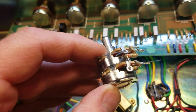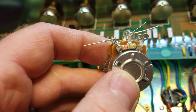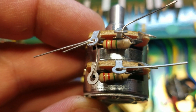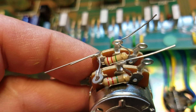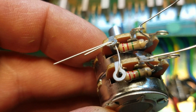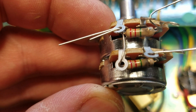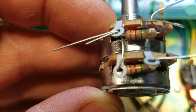The first step is our 250k audio taper dual gang pot — this is an Alpha pot — and I'm prepping it for installation. You'll notice the 2.2 meg half-watt carbon film resistors. What I like to do is bend these tabs up just a little bit carefully; you don't want to weaken the metal. Go ahead and insert this, and this lug with the wire jumper.